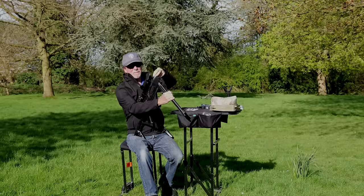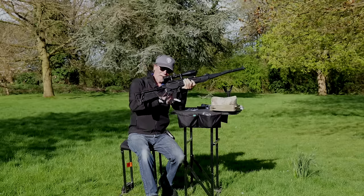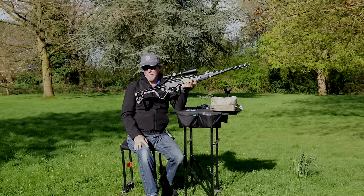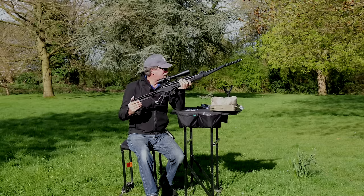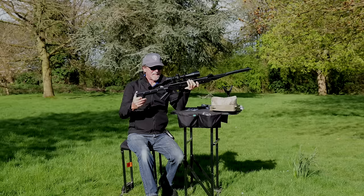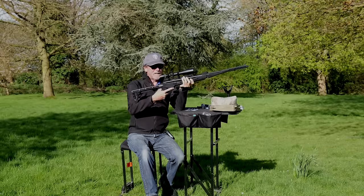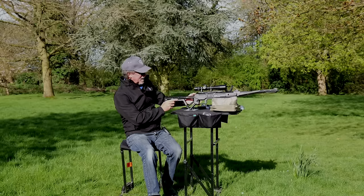I've actually got the 2.2 calibre rather than the 1.77 — the tan and black box is the 1.77, but this is a 2.2 and I thought I'd give it a go. I do think it's a really, really good idea. It's a nice day — we've been waiting and waiting for a nice day. We've got a tail end of some wind but not to worry, and we're going to shoot out at about 30 to 40 metres. It has quite a long trigger, but hey, it's a budget gun and a lot of the money has gone into actually making this thing work. The automatic safety clicks on as soon as you cock it.